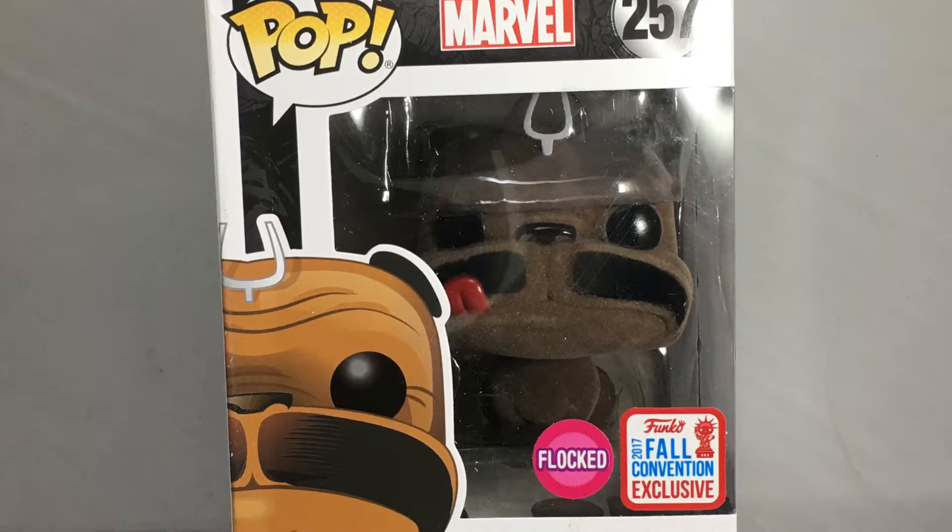Hey guys, this is Pat from FunkoFranetics.com. Today we have another unboxing from New York Comic-Con. We have the Flocked Lockjaw from Marvel's Inhumans. This one is exclusive at the show and also available at GameStop.